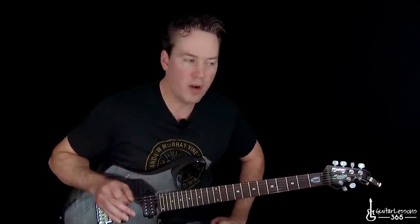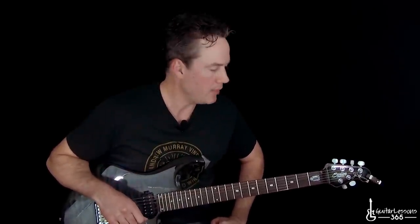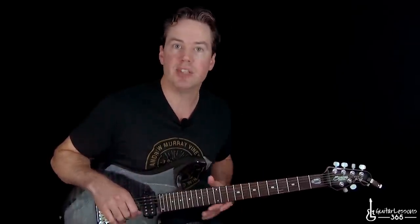I hope you guys enjoyed it. It is a very, very fun song to play, and it's got some great guitar work — some really cool solos. I hope you get a lot out of it. I'll see you again soon at guitarlessons365.com.